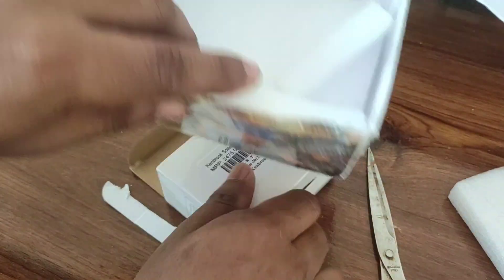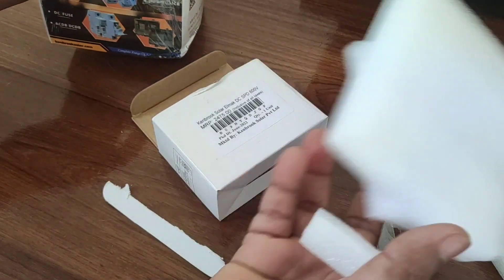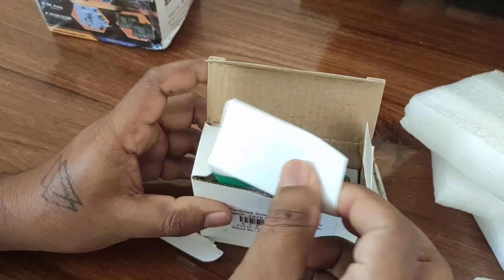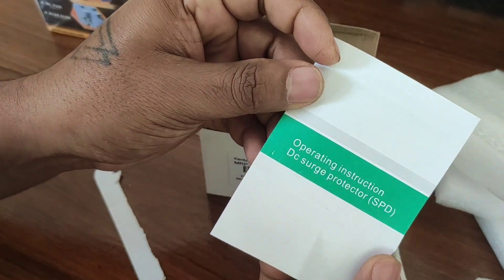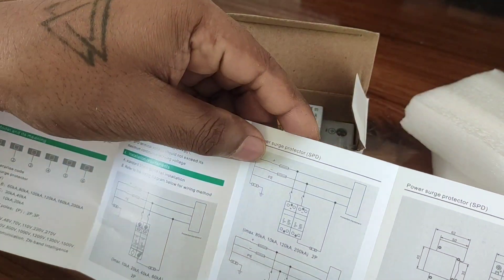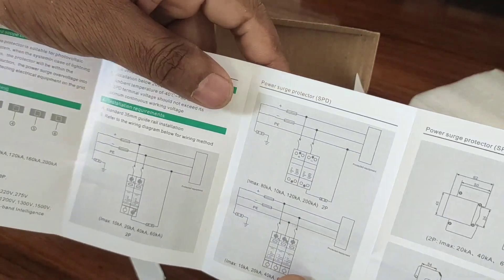Inside the box there are a lot of plastic sponges, and that's it for our SPD packaging. There is also an operating instruction manual for this DC surge protector. The exact connections and circuit diagram are also mentioned in it.